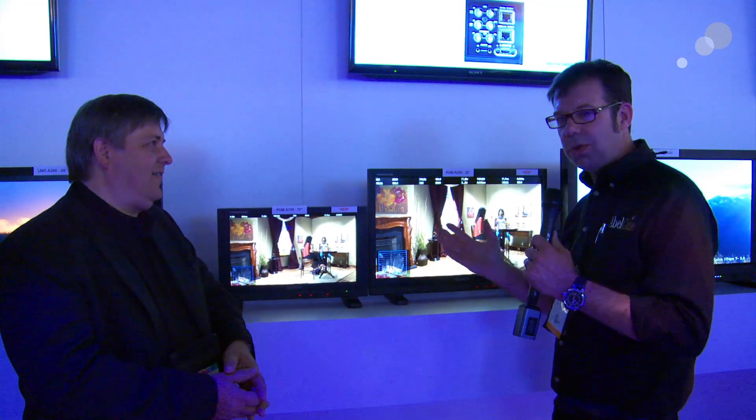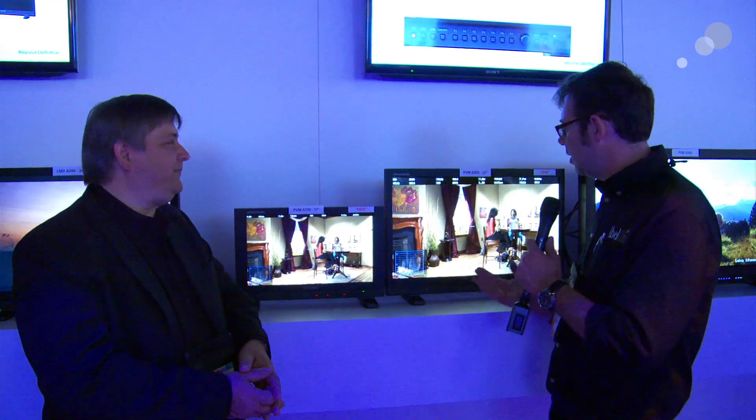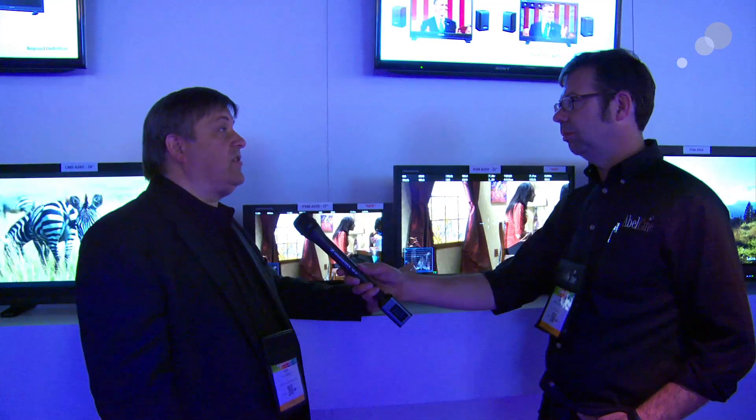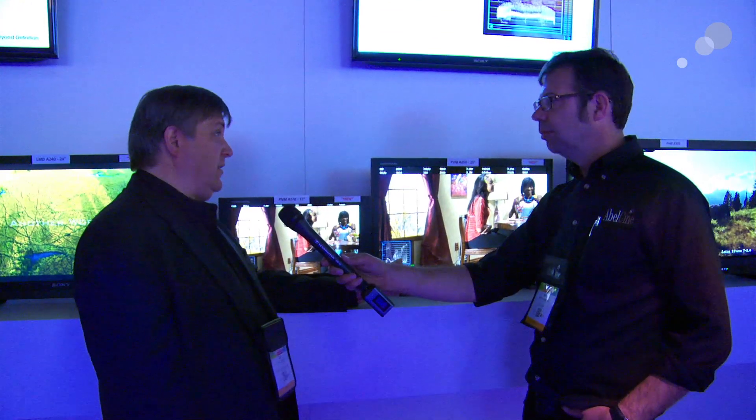The other interesting thing you're going to notice is there's a bunch of information up here that you've probably never seen before. This is a new feature, and I've asked Gary to come in and explain this to us. Gary, can you tell us what we have up here? Well, what we've done is this is a new version of software that we're introducing for the A250 and the A170.